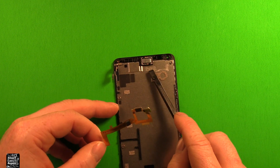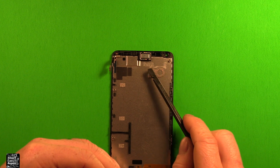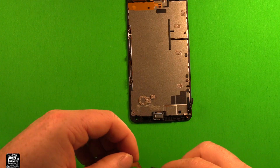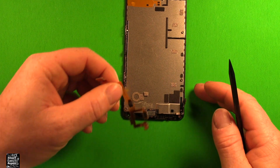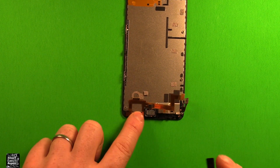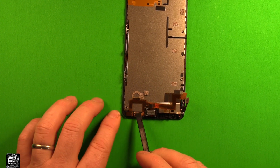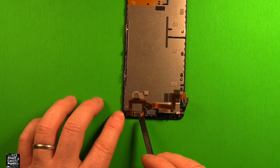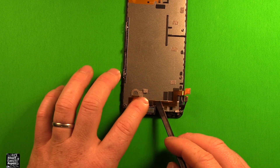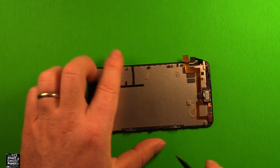On the new frame, you'll see adhesive already in place — peel off the protective film to expose it. Turn the new screen upside down so it's easier to see, and start by setting the front camera down in its slot. Make sure to remove any protective film from the proximity sensor's adhesive as well before setting it down. Press it in and make sure everything is running square. Now you have the front camera and proximity sensor transferred over.